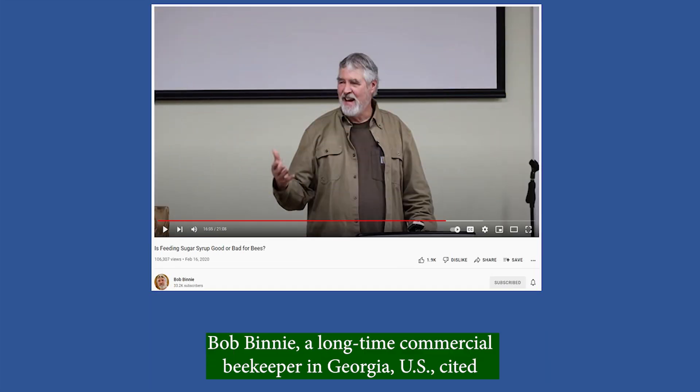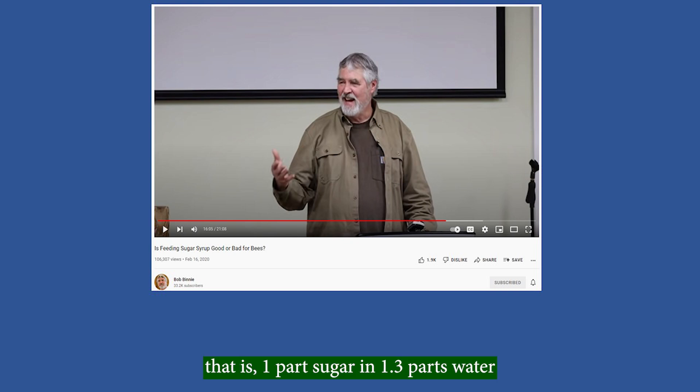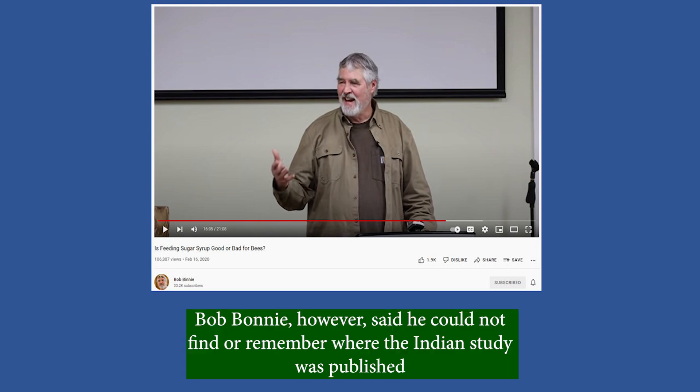Bob Binney, a long-time commercial beekeeper in Georgia, US, cited an Indian study that showed the best ratio for spring brood stimulation is 1 to 1.3 — that is 1 part sugar in 1.3 parts water. However, Bob Binney said he couldn't find or remember where the Indian study was published.